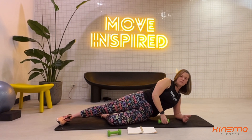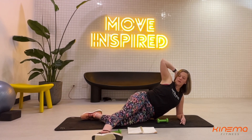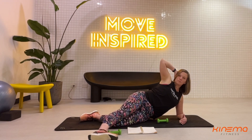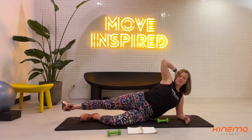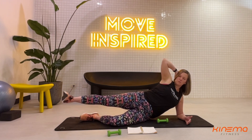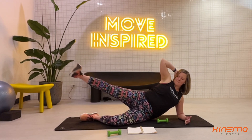Set your hips down but maintain the same position. Hand back behind your head. The top leg is working, going forward and back — just a couple inches. Make sure your torso is not rocking back and forth; if it is, just make it a smaller movement. You want to keep it under control and make sure that movement stays in the core. Two, last one. Beautiful.